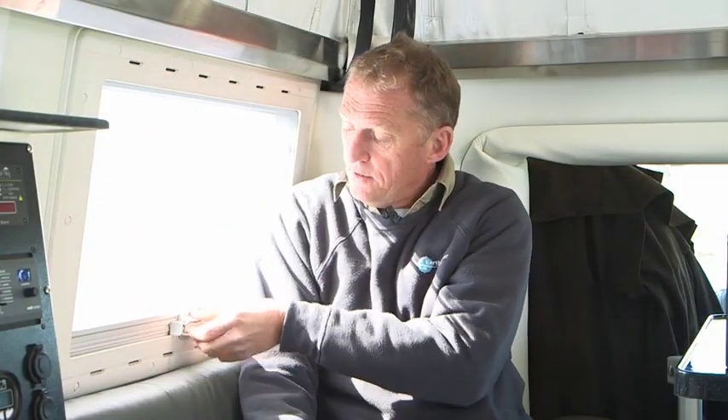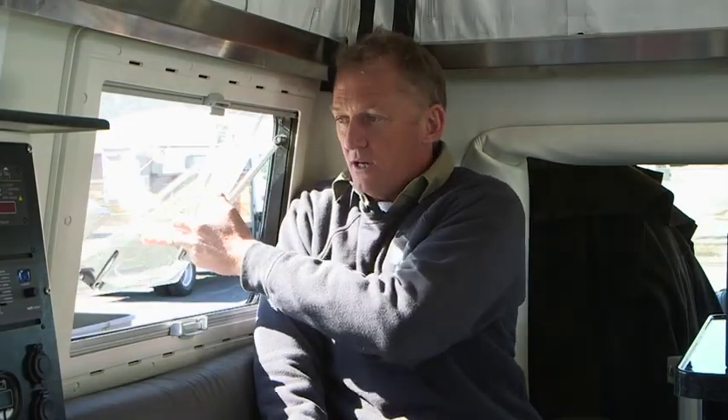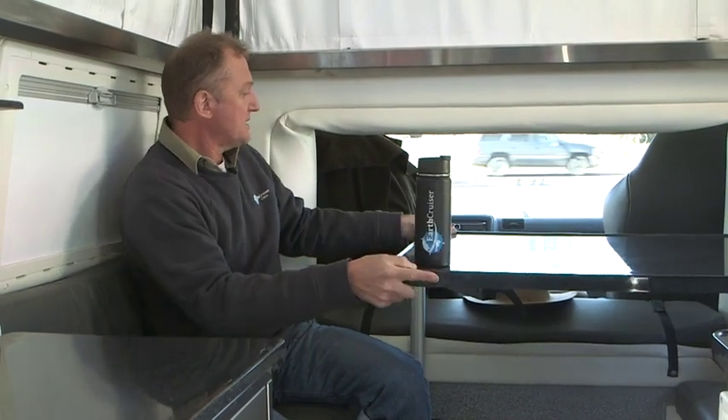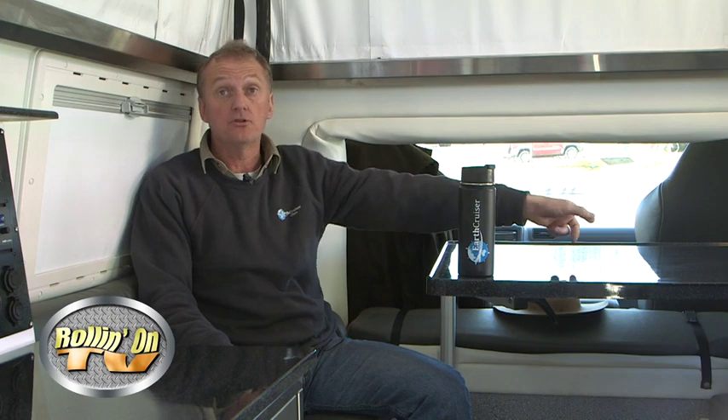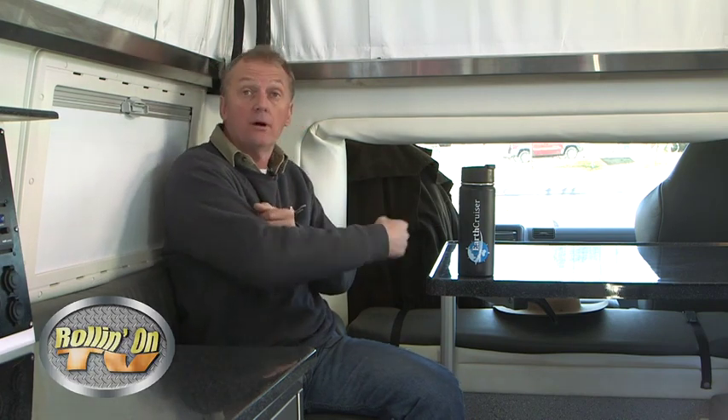Dometic European-style windows include vertically deployed shades and window screens, and the windows hinge at the top to avoid water intrusion in bad weather. The Earth Cruiser also has access through to the cab — there's a row of switches beside the door where you can close the roof and pull the awning in. The catch on the outside of the door is internal, so you can grab the door and close it without having to exit the vehicle.